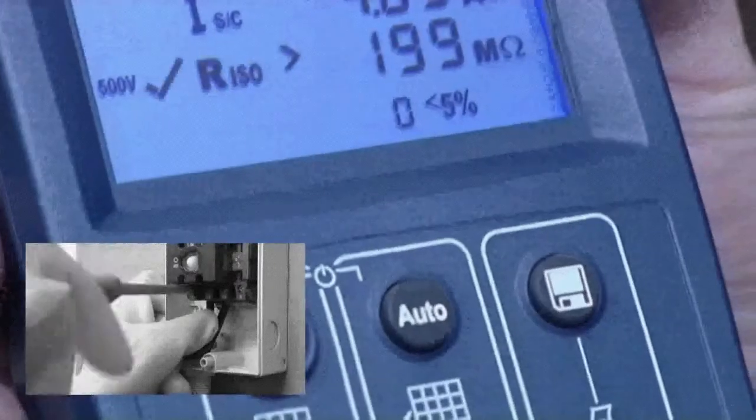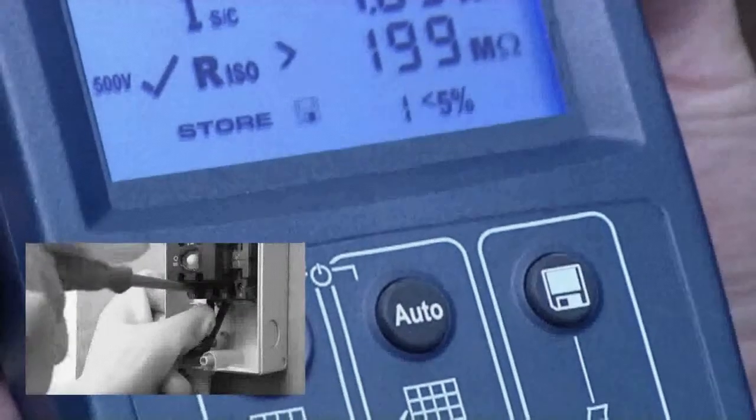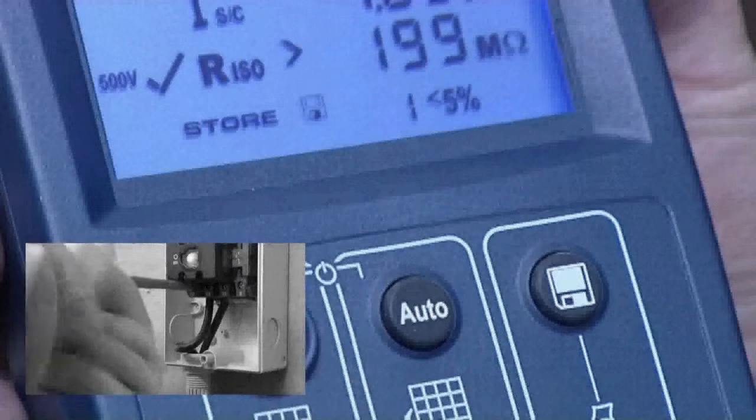Results are easily stored by pressing the save key on the PV150, removing the risk of incorrectly recording results or even losing them and ensuring complete traceability of testing.